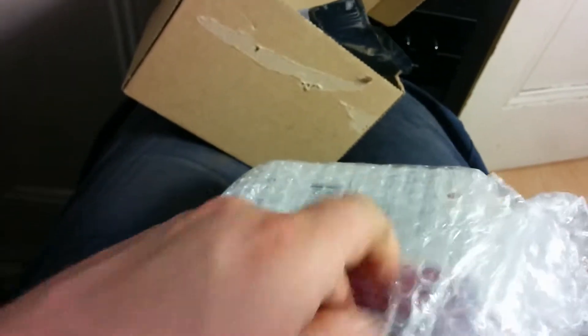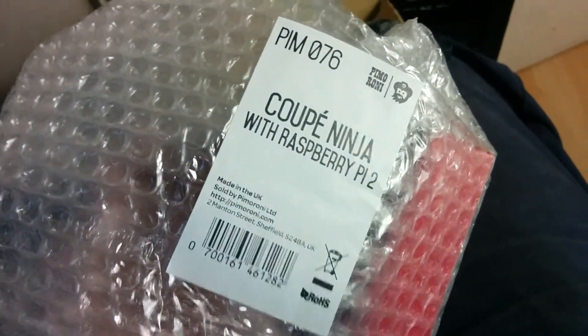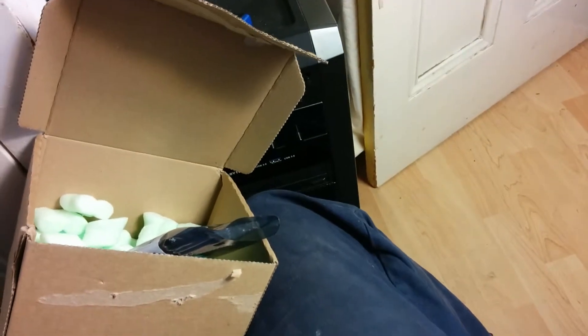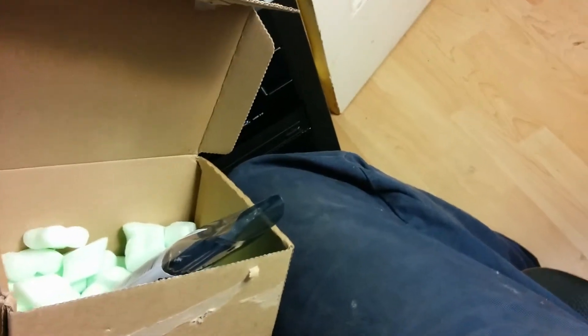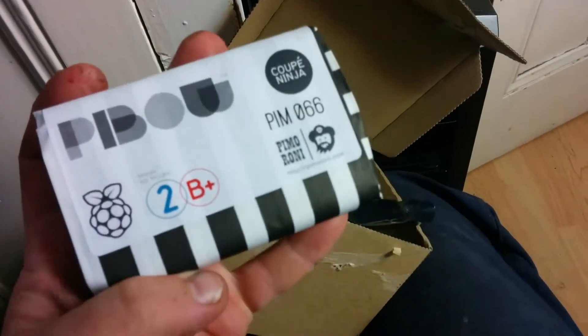I'm always generally impressed by their stuff, so let me just unwrap this one-handed. There's a nice label there — great gift, made in the UK, I think in Sheffield, one of those workshops they used to use. And here's what we've got — that's a Pimoroni case. Very cool, very fashionable.